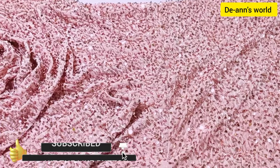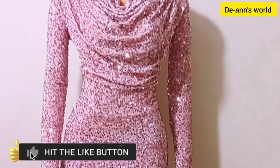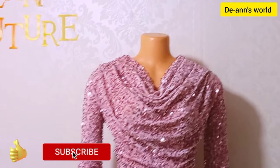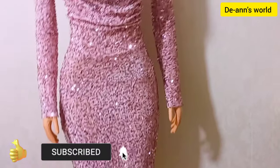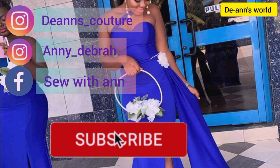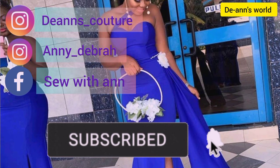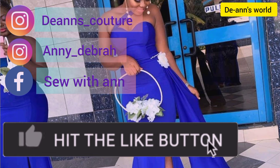Everything is done. Let's go to the mannequin and see how it looks. This is how my dress looks — it's very beautiful, it looks so beautiful. Thank you for watching, guys. I will see you in my next one. Take care and have a lovely day. Bye-bye.